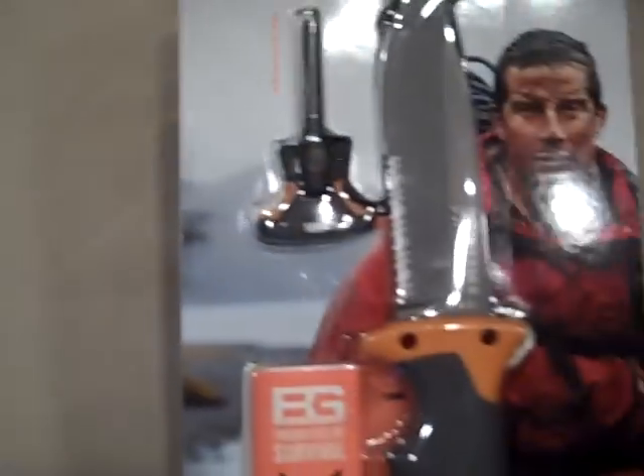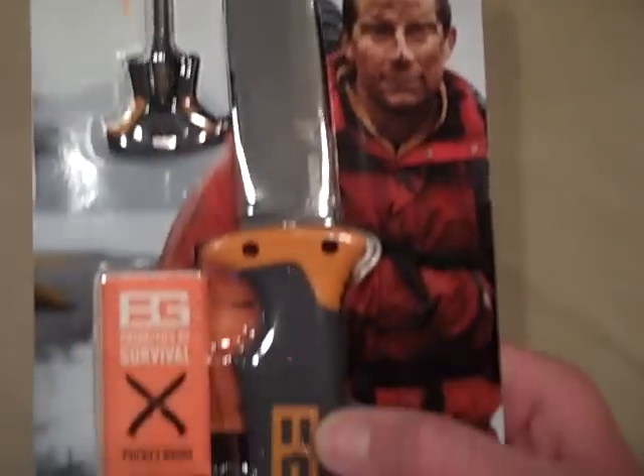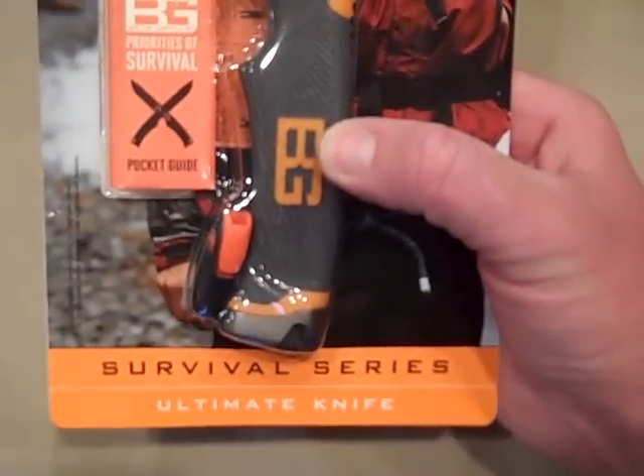Hey YouTube, Desert Knife Guru! We're going to do a fixed blade review today. We're going to be looking at this right here — this is the Bear Grylls Gerber Ultimate Survival Knife.